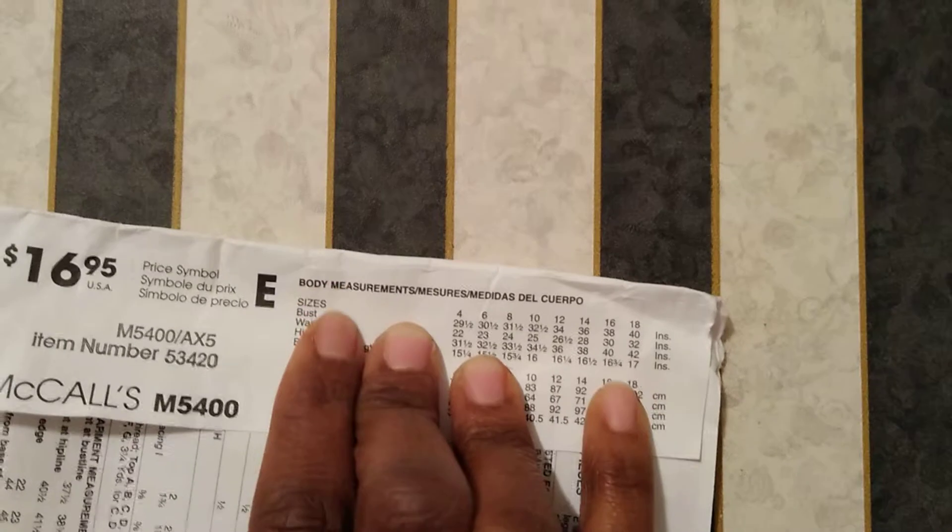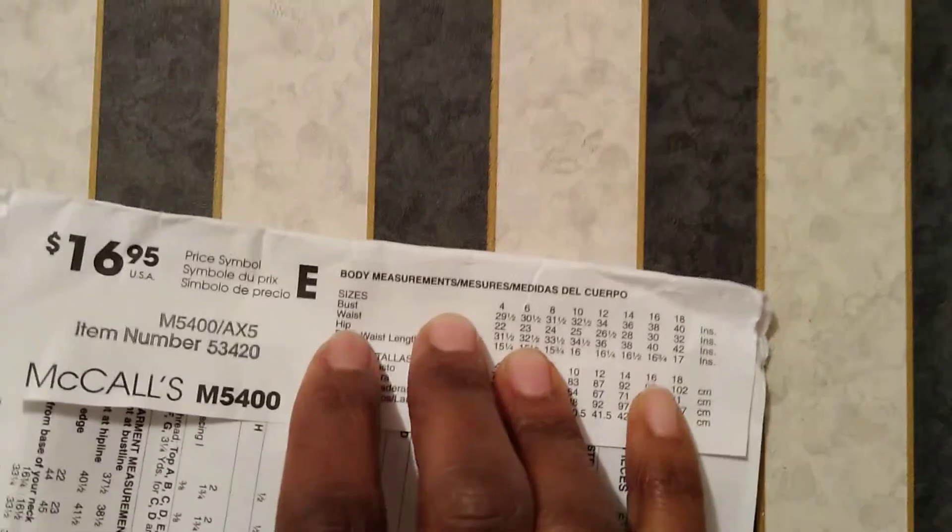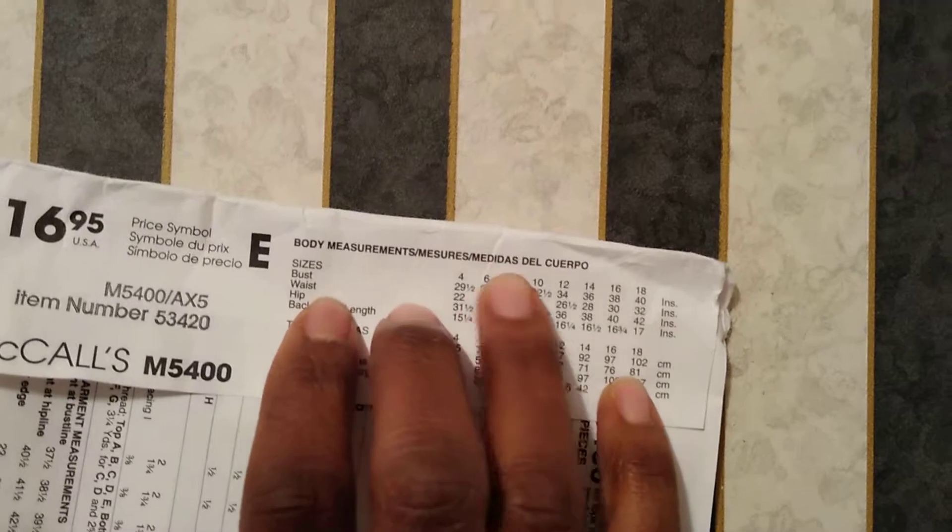The main measurements you're generally going to need are bust, waist, and hips. Taking a look at this pattern here, if you notice it says under body measurements: your size, your bust, waist, and hips.